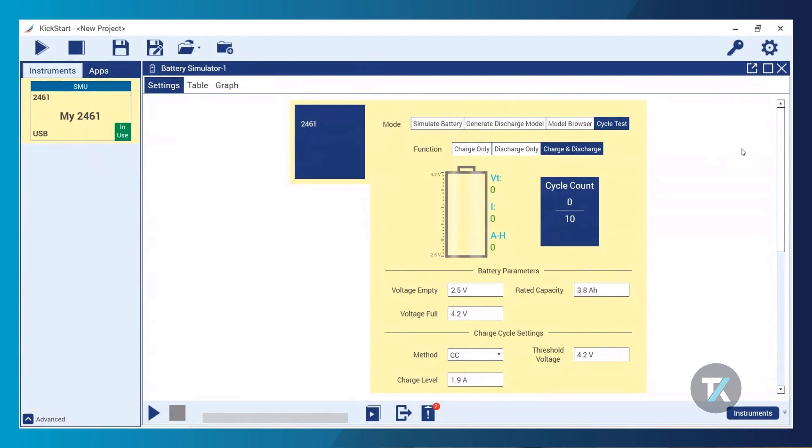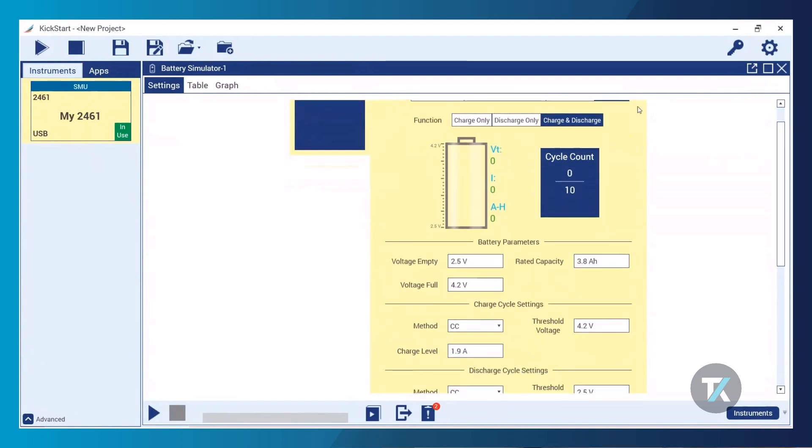Cycle testing gives you access to three different functions. You can apply a single charge cycle to a rechargeable battery, a single discharge cycle to any battery to fully discharge it, or a full charge and discharge battery cycle. Just like with the battery simulator mode, you have access to an indicator of your battery status as well as an indicator of what cycle count you're on in your test.